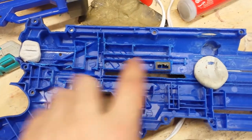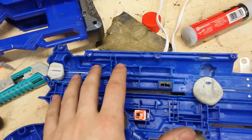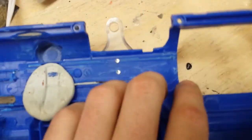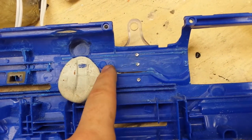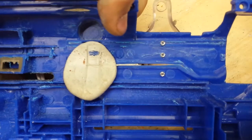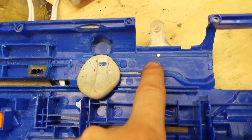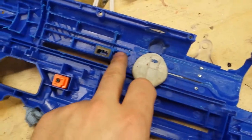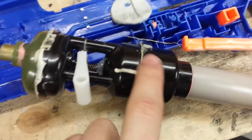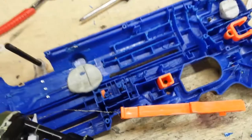Step one: carve out this section of the shell until your tank can fit inside. Next, you see this ridge on the stock shell - you have to grind this completely flush. Don't worry if it grinds through the shell a little bit, that's fine. Do the whole ridge, basically, and that allows this part of your tank to fit into the shell without bulging it.